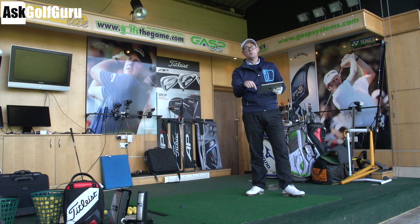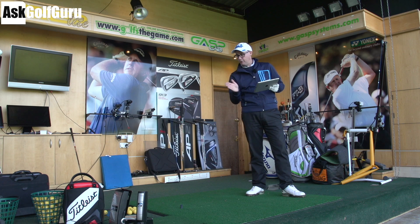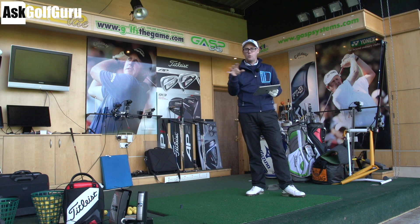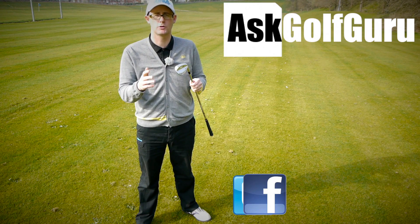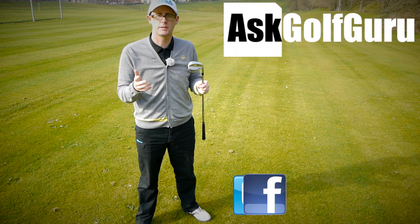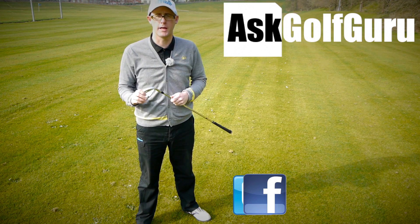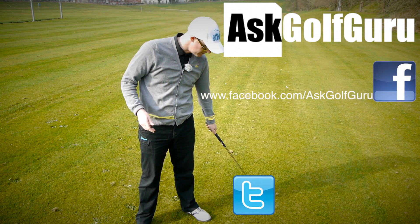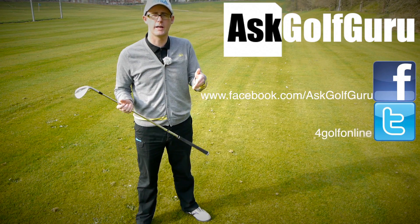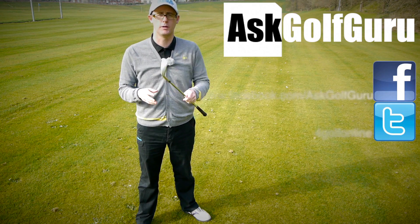Post comments down below as always. Is the R15 a club you're thinking of getting? Are you a 430 person or a 460? Love to hear the reasons why. Thanks for watching — if you like what's going on here, don't be afraid to subscribe to the channel, thumbs up the video, post comments. The more we talk, the more we share, the easier this game will get for everybody. Find me on Facebook or Twitter — just follow the links in the description. Come join the show, get active, get involved, get playing some better golf.